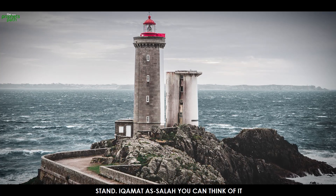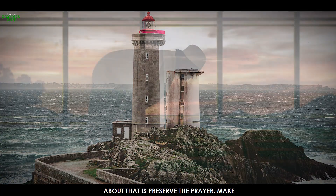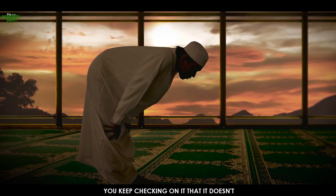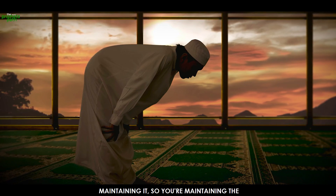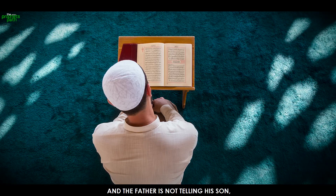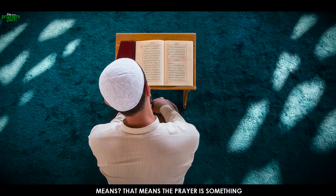Iqamah as-salah — we use the words 'establish the prayer,' but what in the world does that mean? One way you can think about it is: preserve the prayer. Make sure it stays standing. When you do iqamah of something, it's as if you put a pillar in the ground and you keep checking on it so it doesn't lean. You keep maintaining it. So you're maintaining and preserving the prayer — that's actually within the meaning of iqamah as-salah.